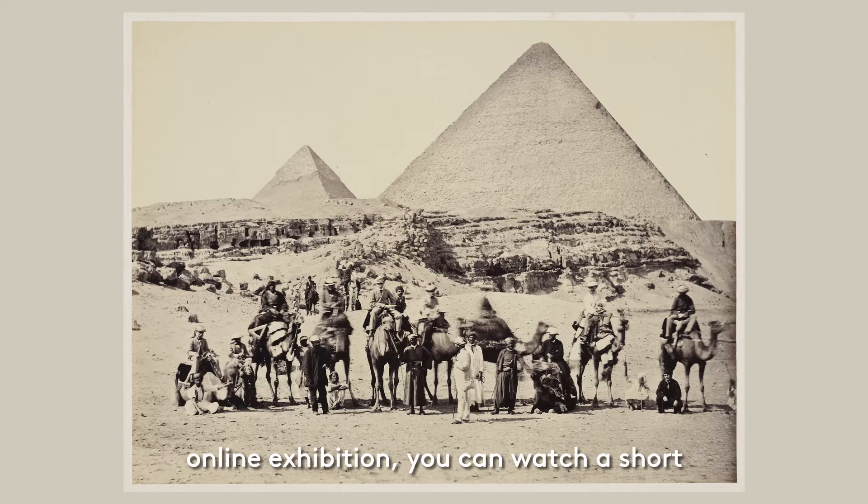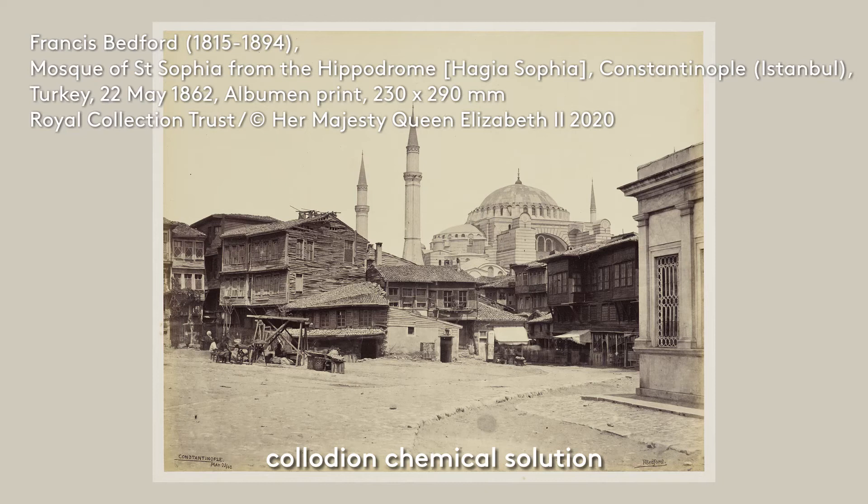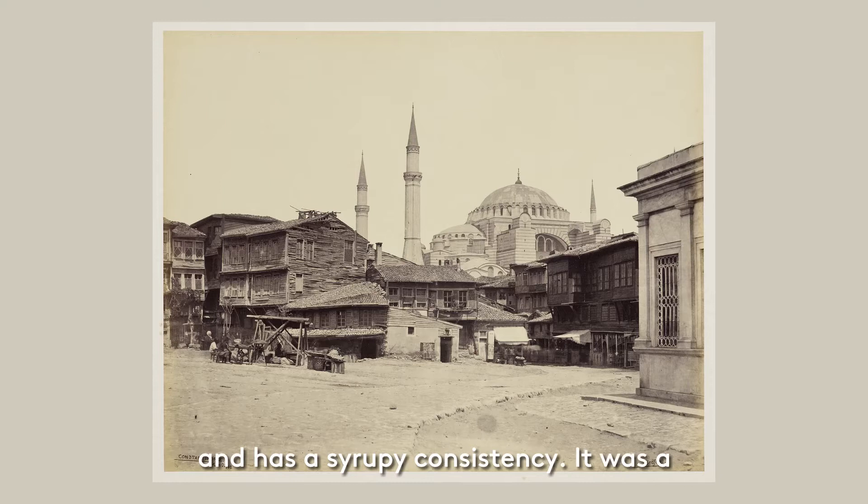In the discover more section of the online exhibition, you can watch a short film that explains more about this process. The plates would be coated with the collodion chemical solution, then immersed in silver nitrate before being quickly placed in the camera and exposed before it could dry. Collodion is a mixture of gun cotton, ether and alcohol and has a syrupy consistency. It was a very fiddly process, but when mastered, as with Bedford's photographs, the images produced were sharp and captured the intricate detail of real scenes.